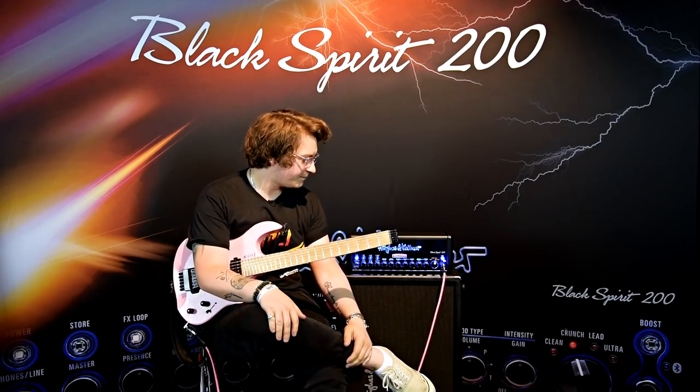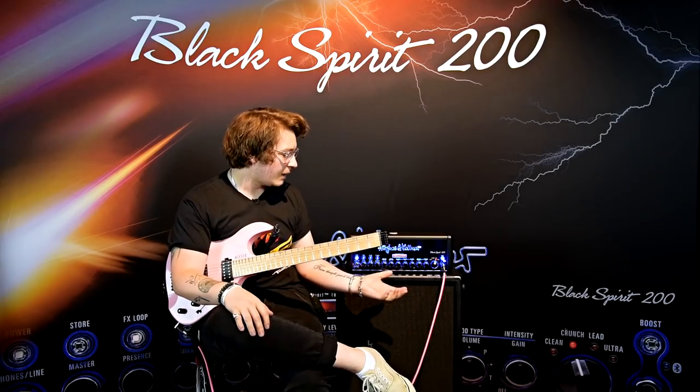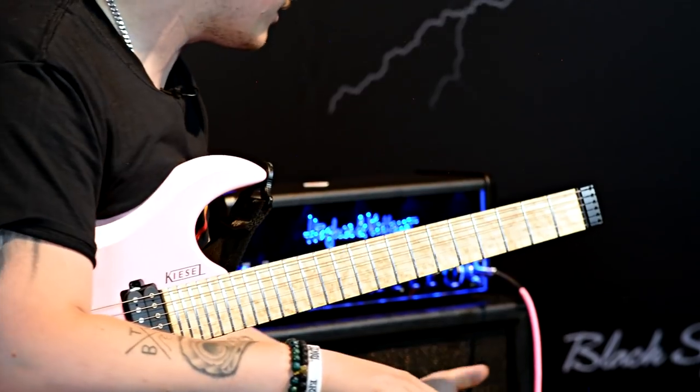Hello everybody. My name is Joss and I'm in Germany at the Hughes & Kettner facilities, checking out this Black Spirit 200. I've already done an unboxing of it, but I wanted to specifically talk about the lead channel, only because I don't really delve into the clean.